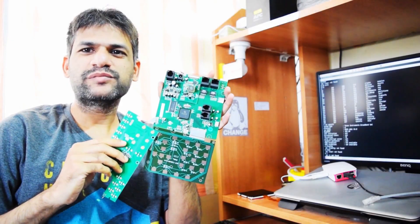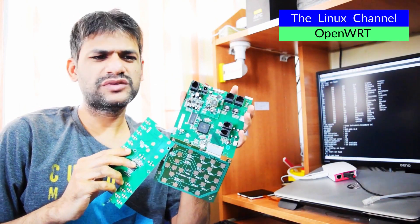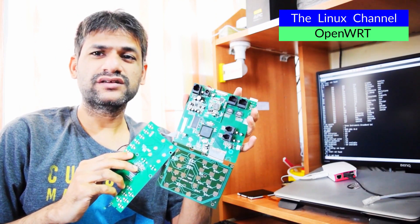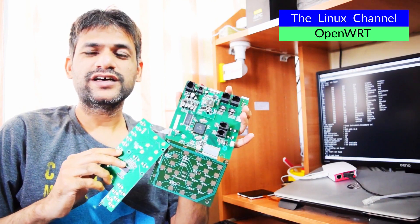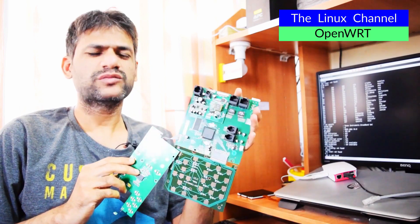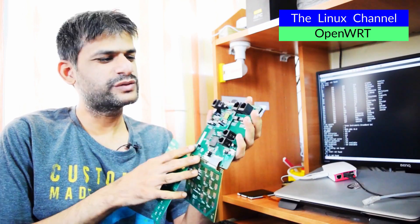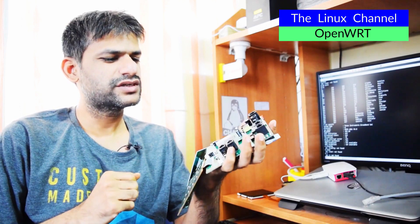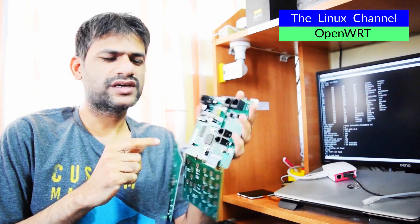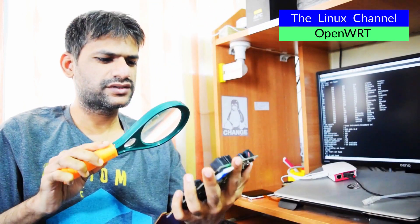Today I have one more interesting MIPS processor hardware. As you can see here, it is an embedded board. It can be used for some financial solutions as well as VoIP and stuff like that. This board has also been installed in something like that — I was working on a very interesting project in kernel network stack optimization for this board especially. This is a TI-based MIPS processor.